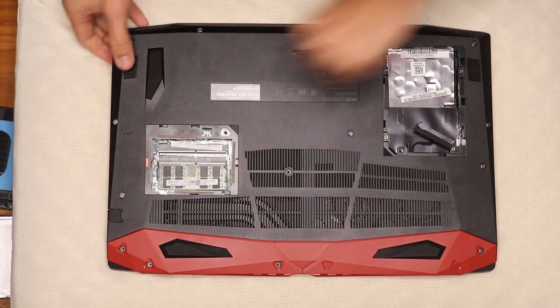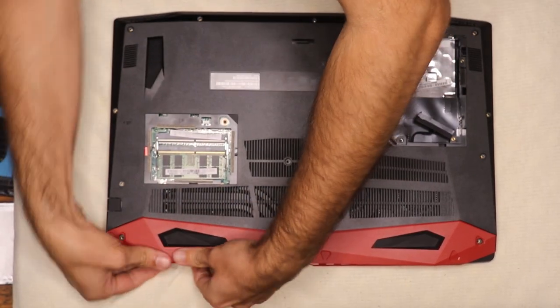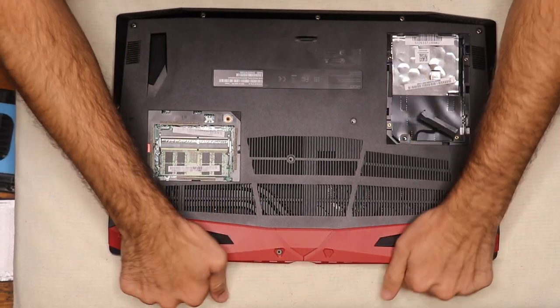Now all you need to do is make sure the computer recognizes the SSD card and uses it properly. Let's go over how you do that.